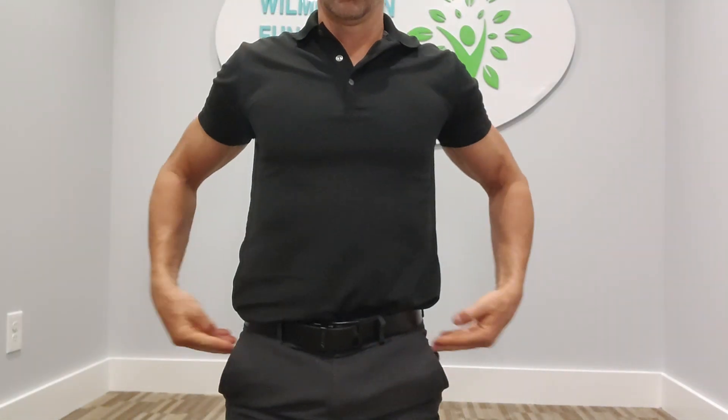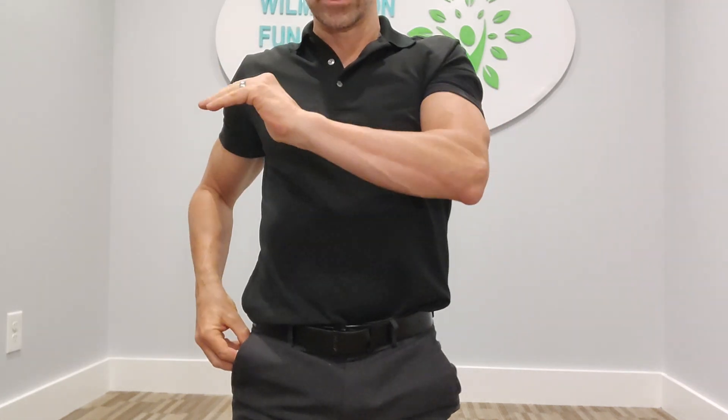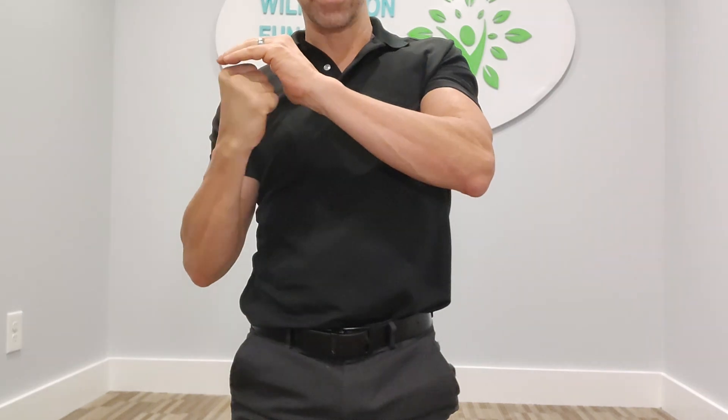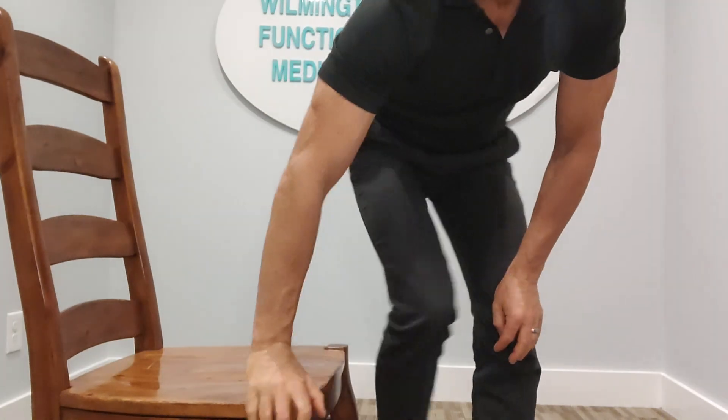It's called hip pop manipulation. We're talking about the hip sockets, where the hip thigh bones come up and there's a ball and socket joint. The socket and the ball joint from the hip can get out of place, particularly with us sitting way too much.